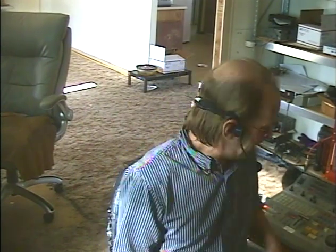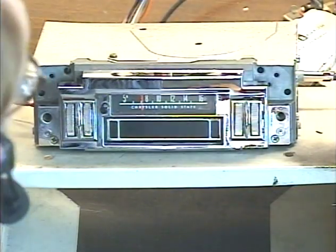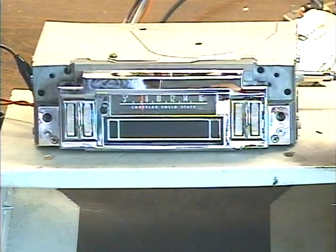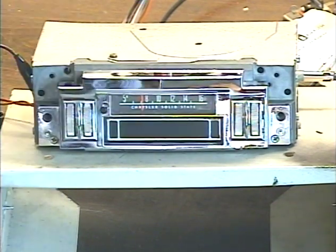Hi folks, it's me again — Barry with Barry's 8-Track and classic car radio repair, and don't try to adjust your TV set. I look best in poor lighting. This demonstration is going to be on a really cool 1969 Chrysler unit. You've seen this on my website many times. It's a very common model — it's a '69 muscle car unit.